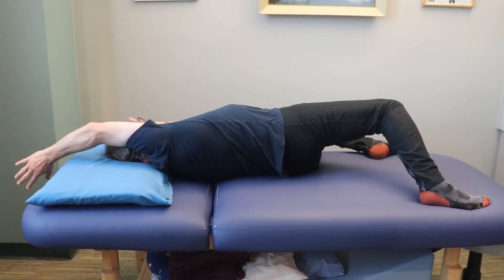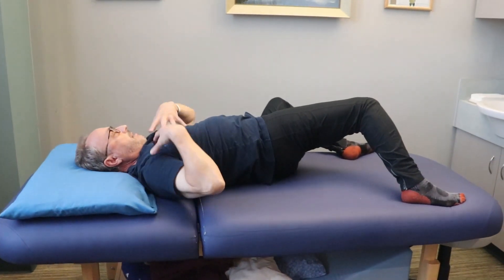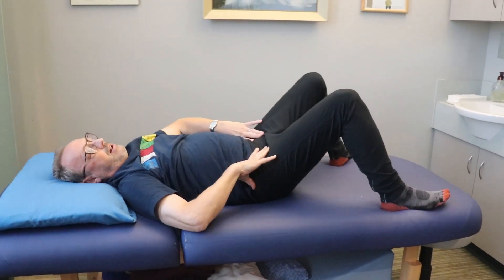Reaching with this arm to come back. Bring the arm down, shoulder back, ribs, abdomen, pelvis, and legs follow.